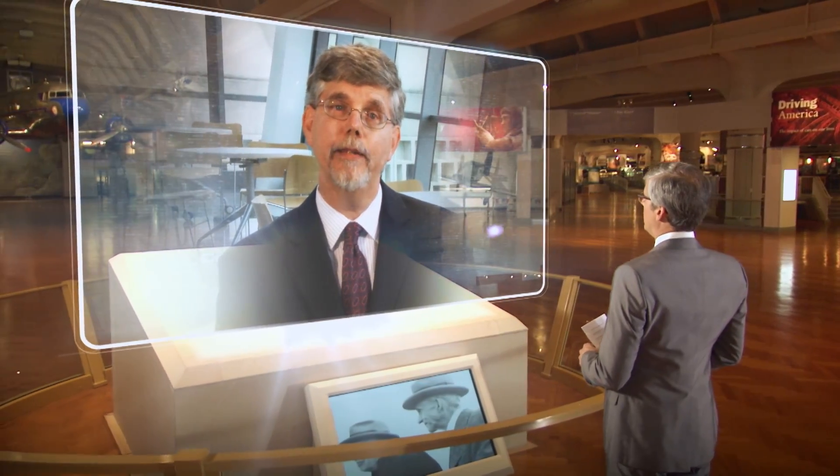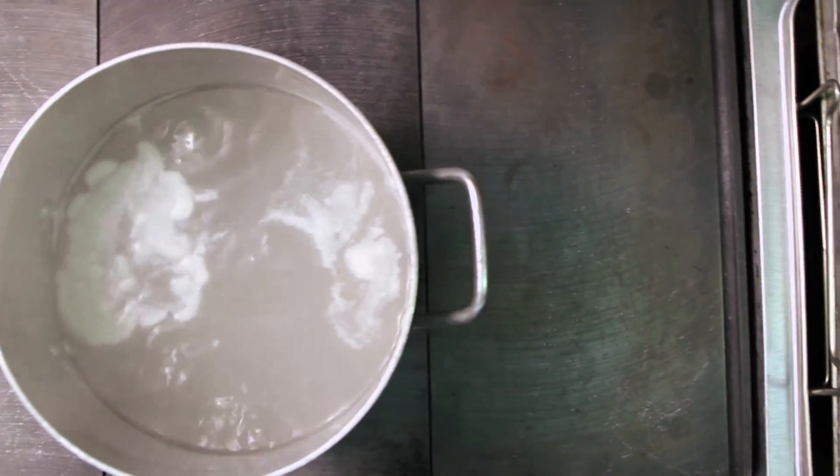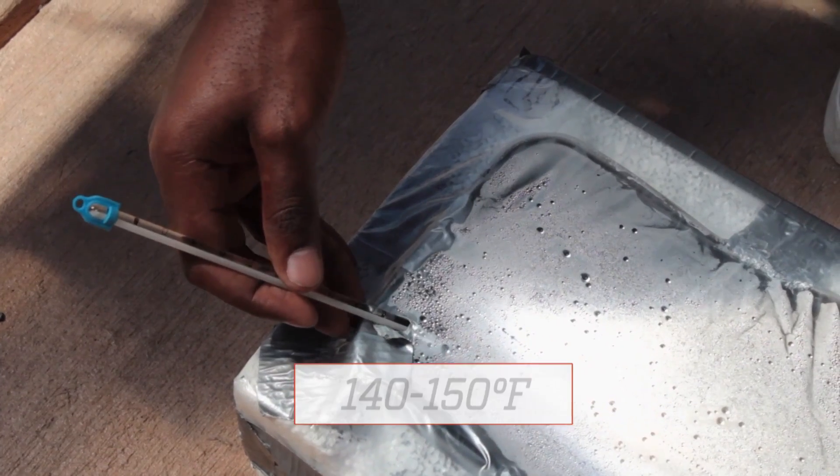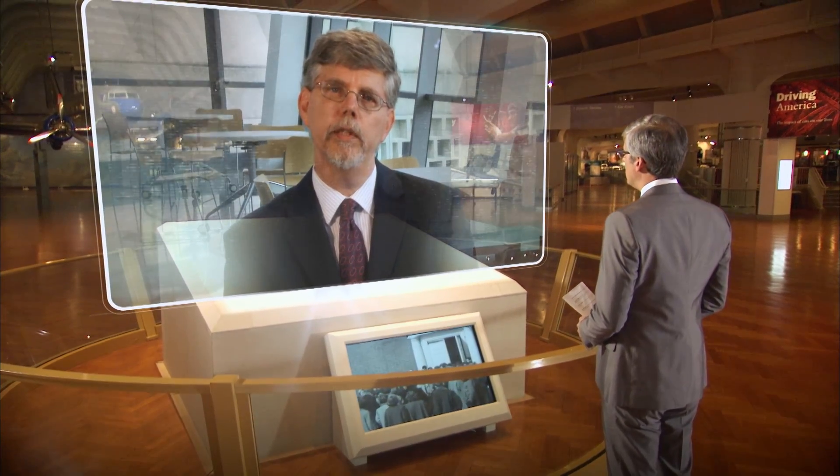The first time anybody thinks about heating water to make it safe to drink, you always think about boiling the water. But that's absolutely not necessary at all. In fact, it takes a tremendous amount of energy to bring water to the boil and to keep it there. We typically make our water about 140 to 150 degrees Fahrenheit, and if you keep it there for about 30 minutes to about two hours or so, you should kill all the organisms that cause disease.